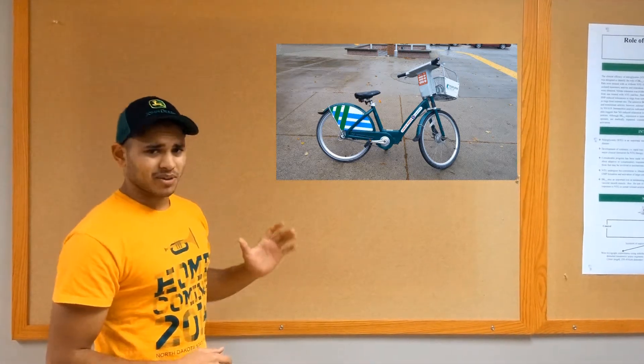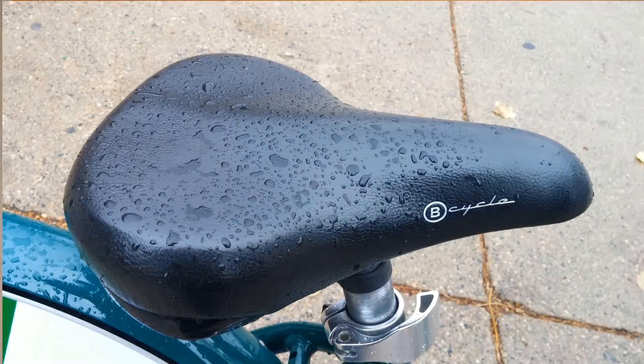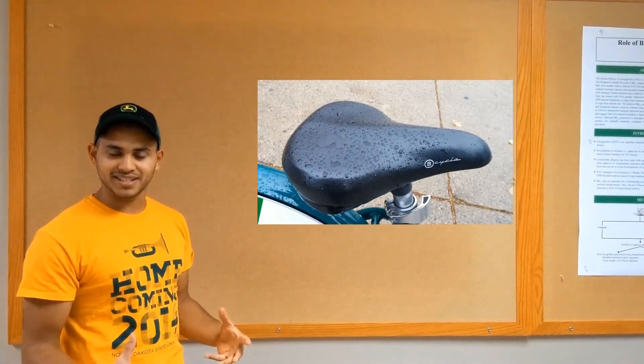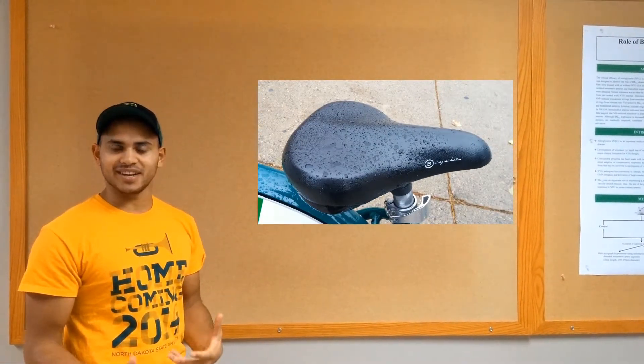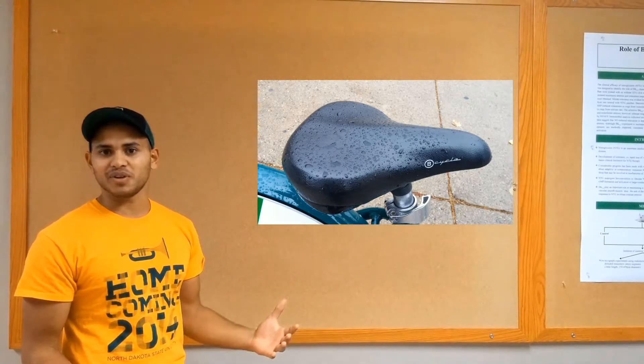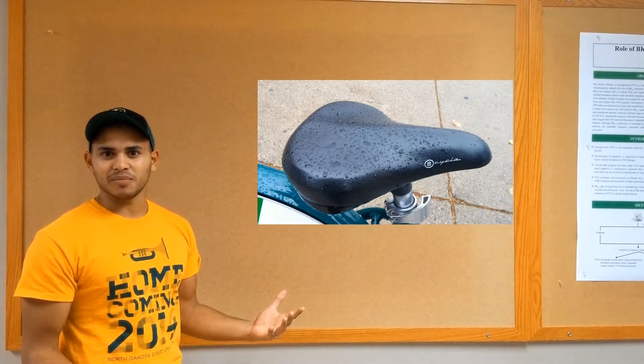The first thing we'll talk about here is the seat. This is not a racer style seat by any means, but it's for casual riding around campus. It's got a lot of cushion and a wide base, which makes it very comfortable. This is a nice feature because usually the distance you're going is less than a 30 minute ride.